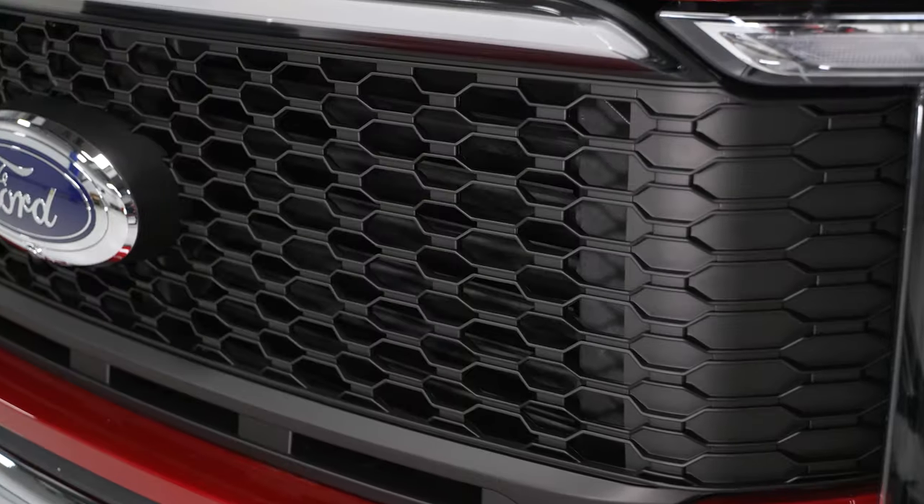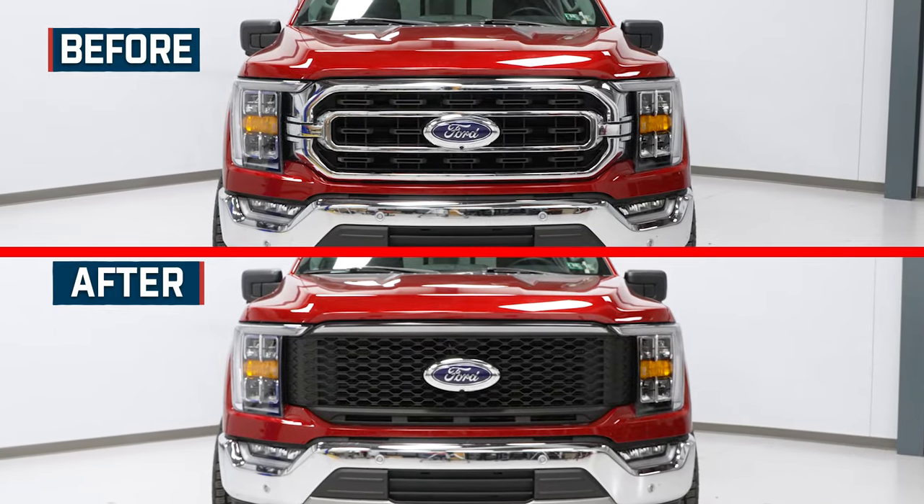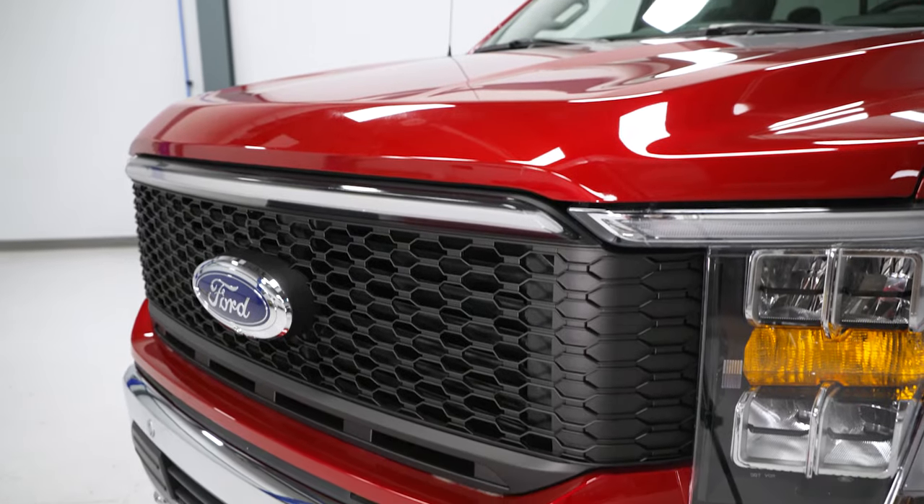When talking features with the Red Rock grille, two biggies come to mind. At first glance, you are getting that unique honeycomb or mesh Baja styling in place of your plain-jane factory Ford grille for your F-150. That alone is totally going to change up the entire look and attitude of your truck.